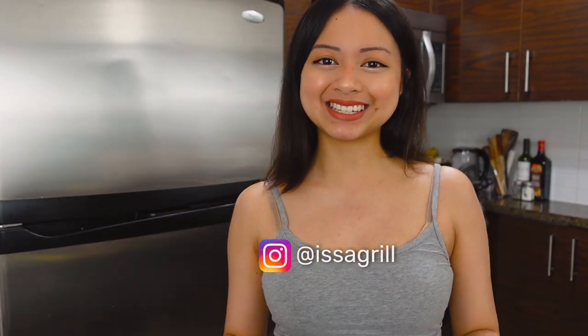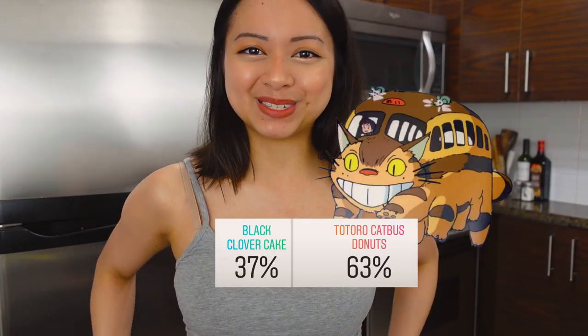Welcome back guys! Today we're making the best donuts in the world. I asked you guys on Instagram what you wanted to see today and you guys chose cat bus donuts.